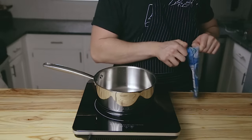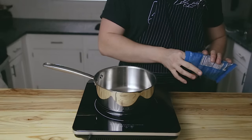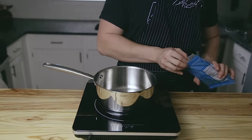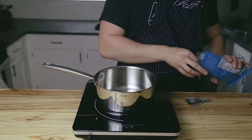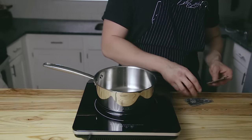Now we're going to make the tare. This is the most important piece to the flavor complex of this ramen. We're going to start off by making a very non-traditional dashi. Before anyone comes at me about how this dashi isn't right — I know this is more of a quick dashi. You can certainly do it the old-fashioned way if you prefer.